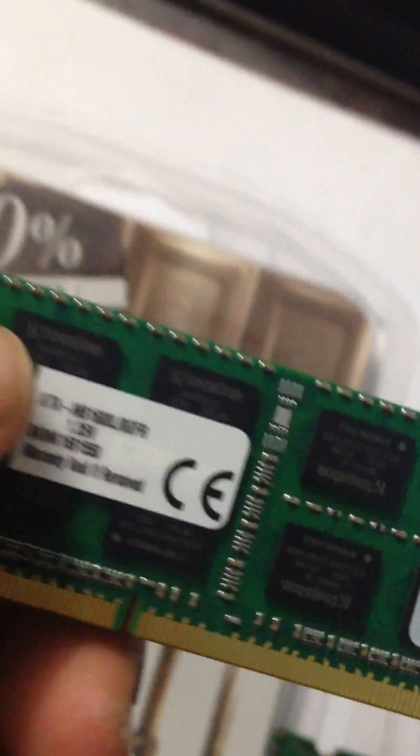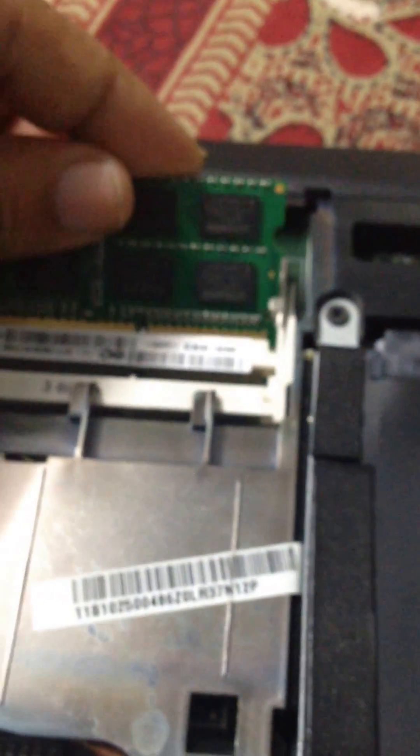Here is my Lenovo laptop. I'm inserting the RAMs. The first RAM got inserted, and my second RAM I need to insert in the upper slot.